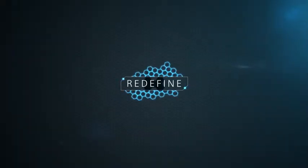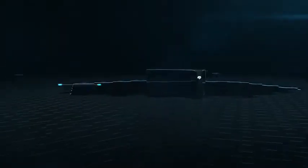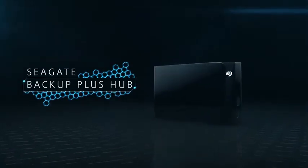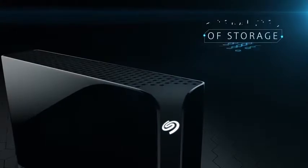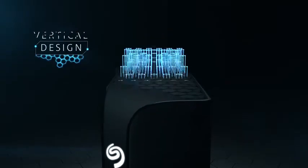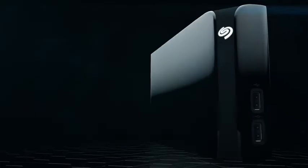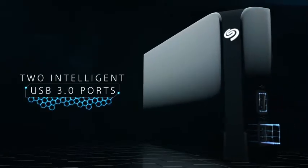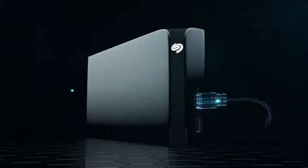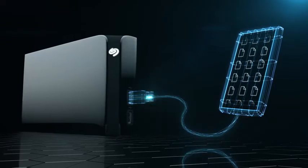It's time to redefine the center of your digital life. Introducing Seagate Backup Plus Hub — packed with up to 8 terabytes of high-capacity storage and a modern vertical design for a minimal footprint. Two forward-facing intelligent USB 3.0 ports, so you can charge devices or access their content.